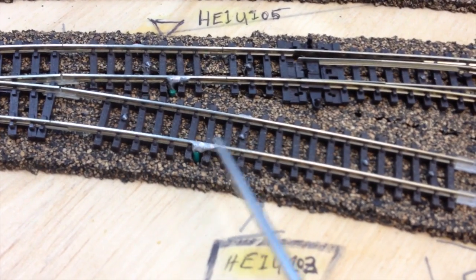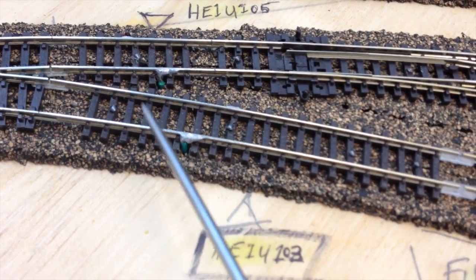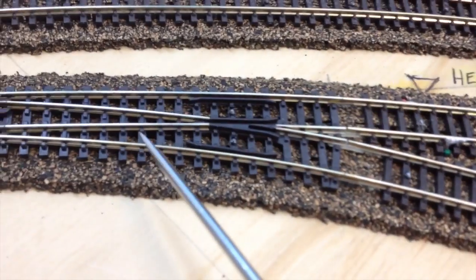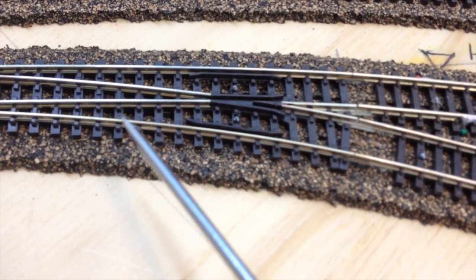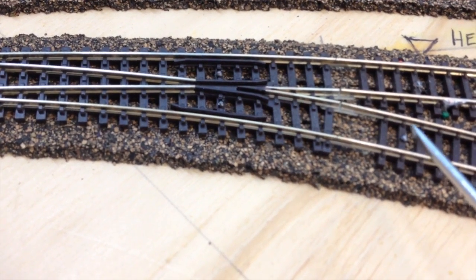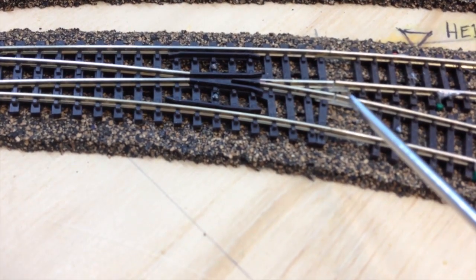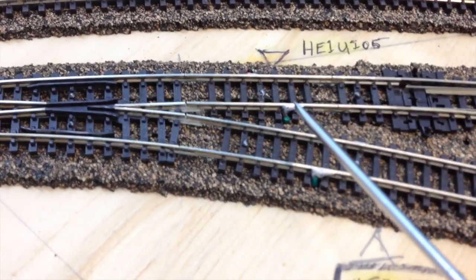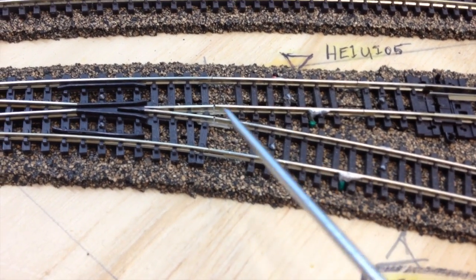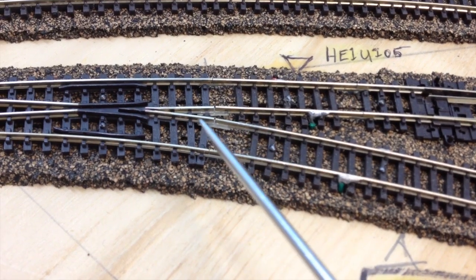This here and here are feeders to this section of track after the turnout. I'm not going to be guaranteeing that these two tracks here are going to feed the proper power in here all the time. And what was causing that, of course, was the fact that I was getting power fed both ways.